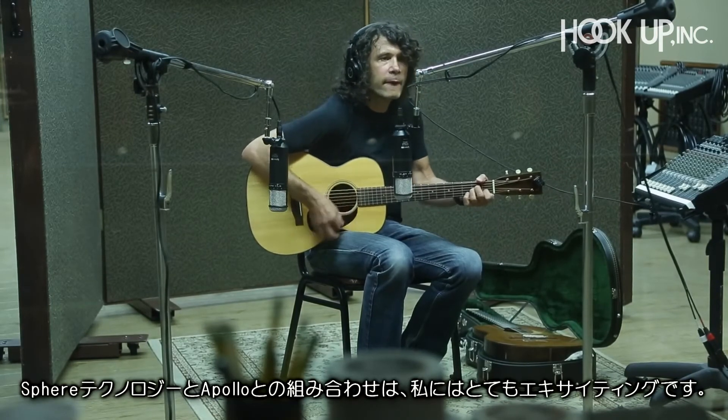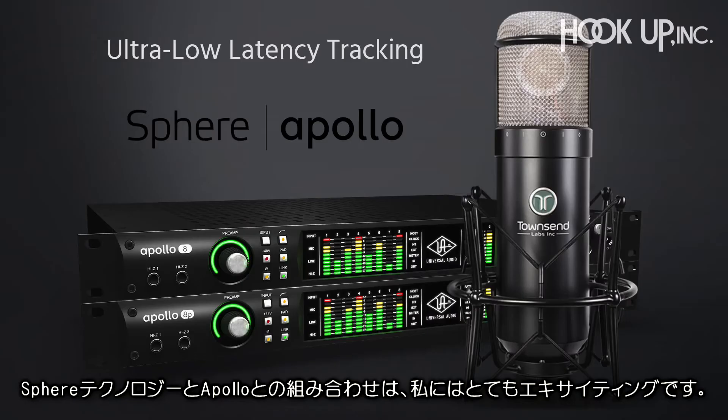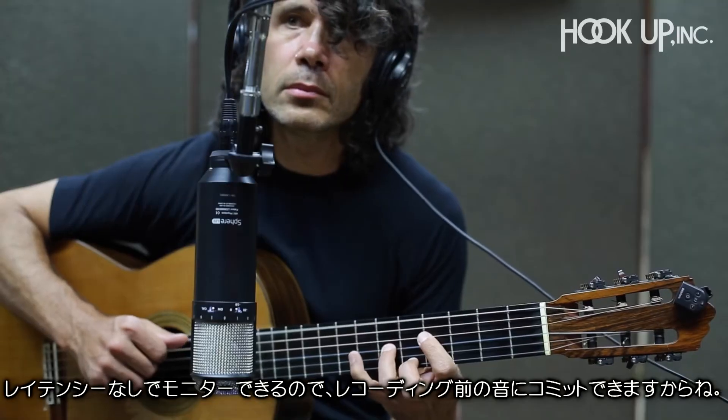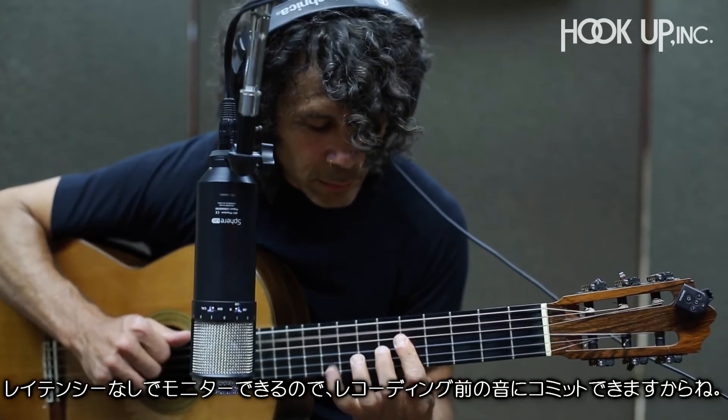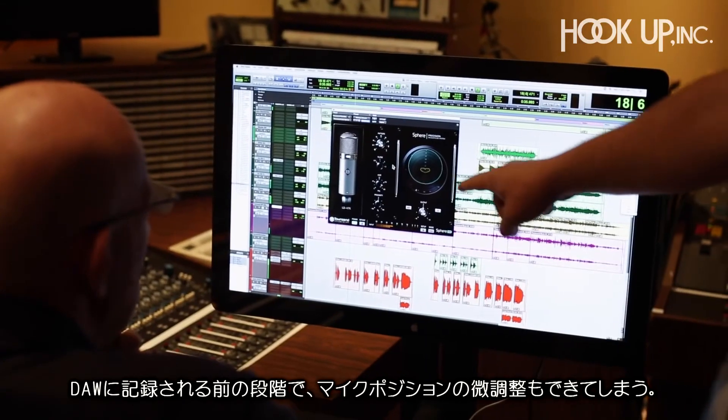What's exciting to me is to get the Sphere technology combined with recording on Apollo, because they have latency-free monitoring. Together that means I can commit to that sound on the way into recording and fine-tune my position right there before I hit record.